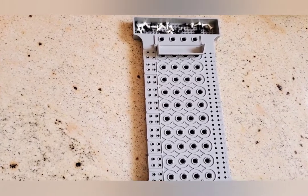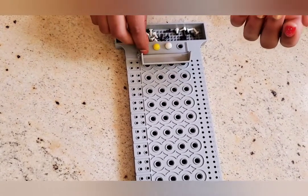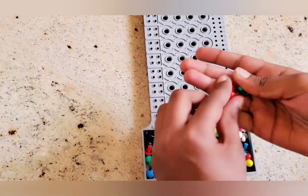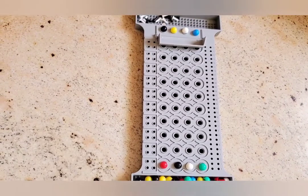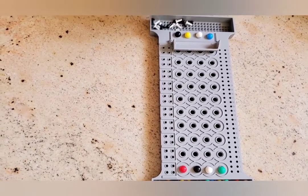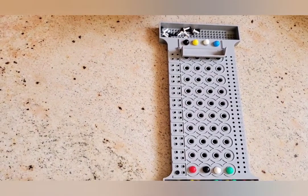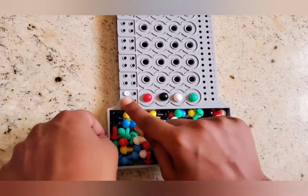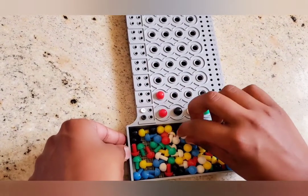Now it's my turn to make the code and my brother's turn to decode it. And this over here. And this over here. So let's see. I think two colors are right. The white in his code and the white in my code, they both are in the same position, so I'll give him a black. And the black in his code and the black in my code — it's the same color but not in the same position — so a white. There's a black and a white, so I think the red is the black and the white is the white.